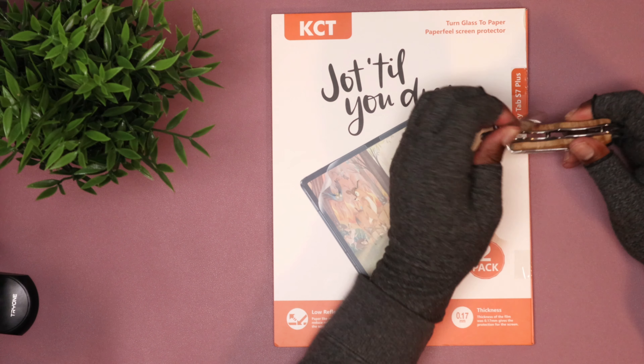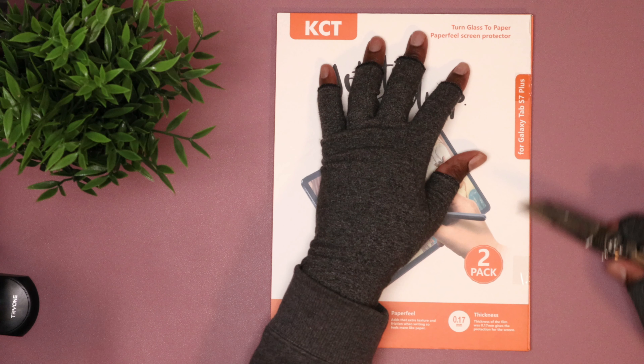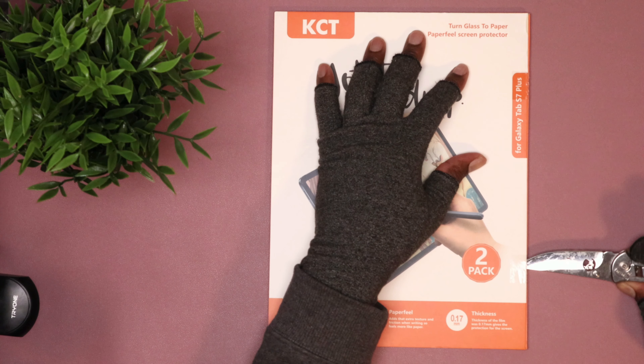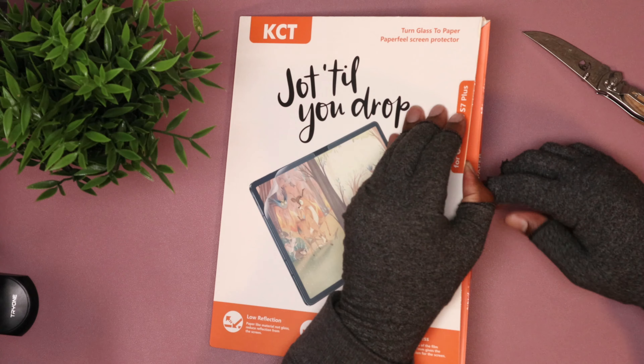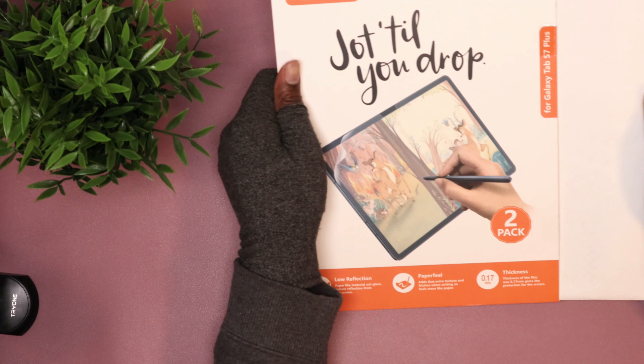It's your boy Bike with another video. Today I'm going to be installing this screen protector that's supposed to feel more paper-like on my Samsung Tab S7 Plus. It adds extra texture and friction while you're drawing to feel more paper-like.